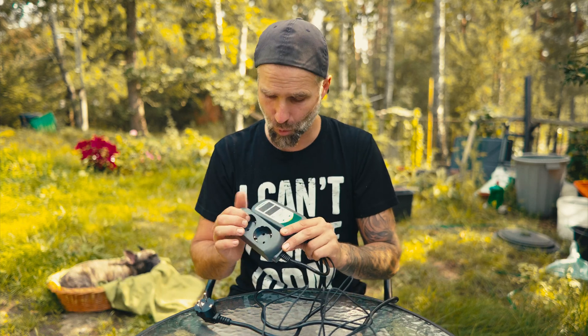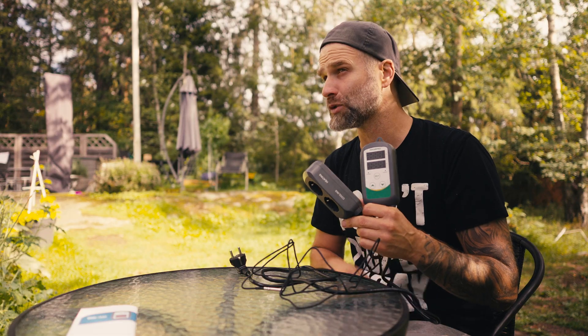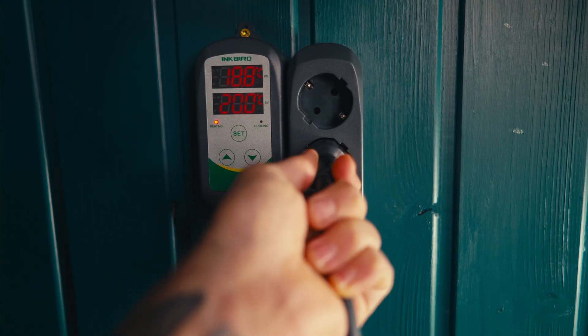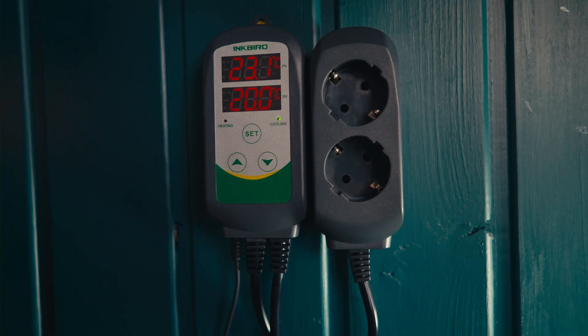Dual relay temperature controller — what does that mean? A relay turns on and off power. This controller puts power on and off through these two jacks here: one for cooling and one for heating. For home brewers, you might use it to control a fermentation fridge — the cooling jack goes to the fridge, and for heating you'd use some sort of heat element, like heating mats built for terrariums or planting seeds. You don't have to use both. For my kegerator I'm only using the cooling. You can also mount this as a panel since both units are wall-mountable.